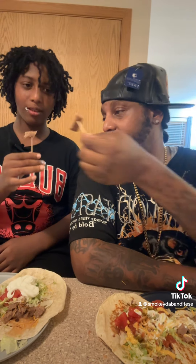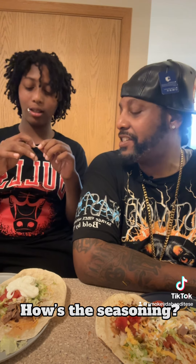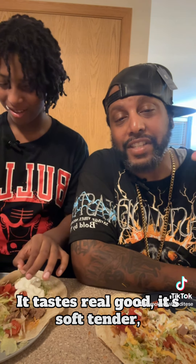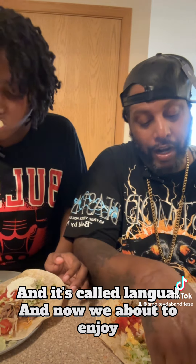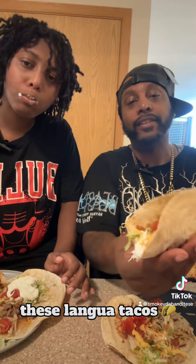You ready? Yeah. Delicious. Delicious? I just broke the stick on that. How's the seasoning? Delicious. What does it taste like? It tastes real good. It's soft, tender, real tender, juicy. And it tastes like beef. And it's real good. It's called langwa. And now we're about to enjoy these langwa tacos.